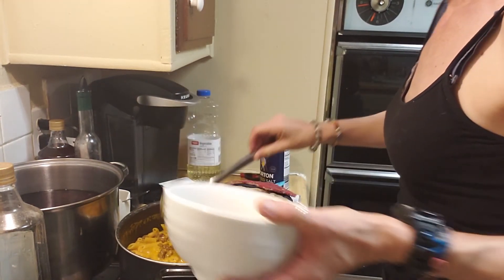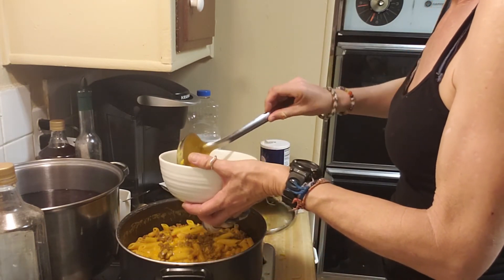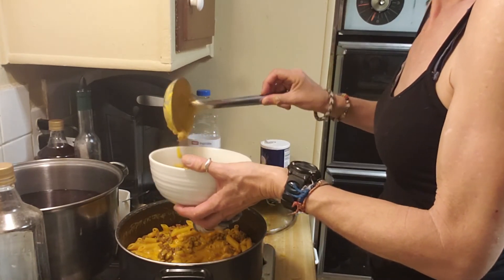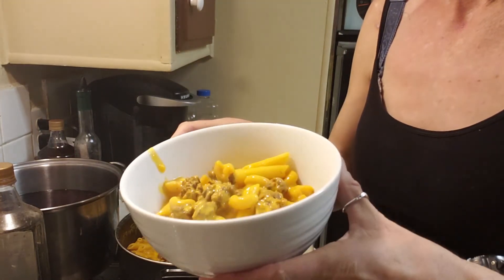There we go — one bowl of hamburger helper. I did add a little piece of garlic bread in there. If you guys like what you have seen, please subscribe down below, hit the notification bell, turn on everything you possibly can. Help a girl out and we'll see you in the next one. Yummy.